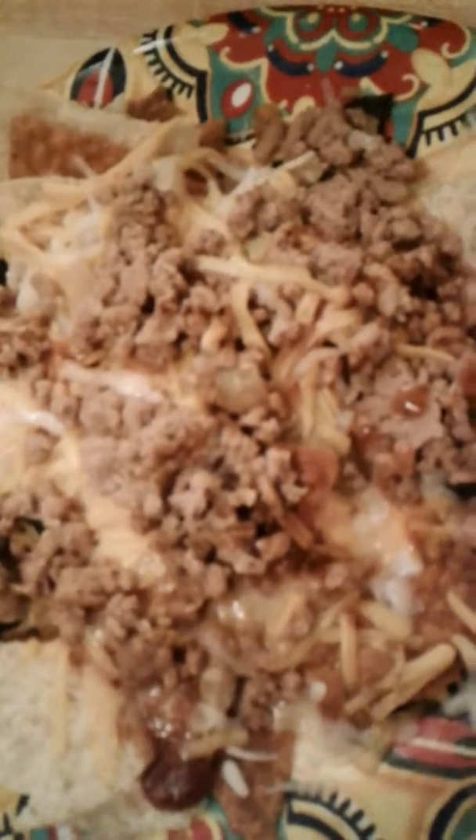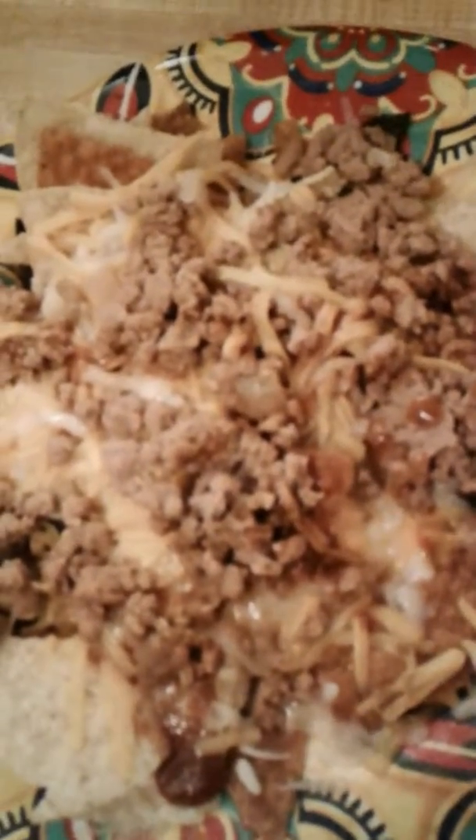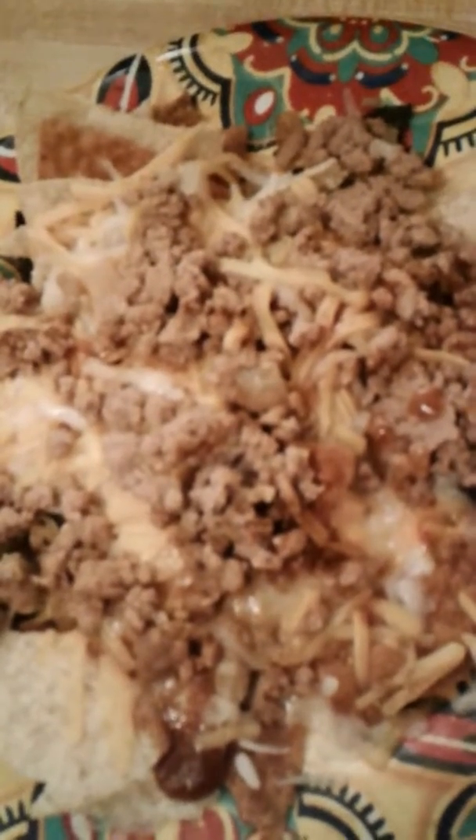Then you just buy the all-grain natural corn chips, and basically you just melt your cheese on first before you put the turkey on there.